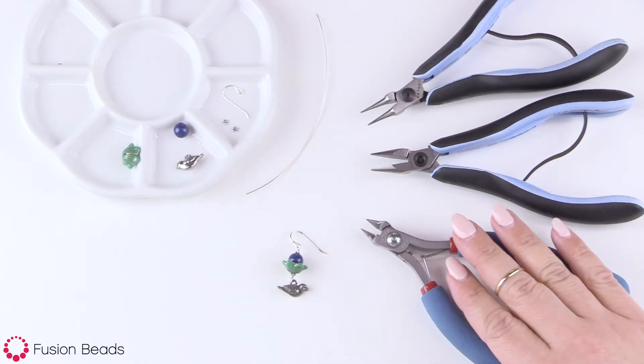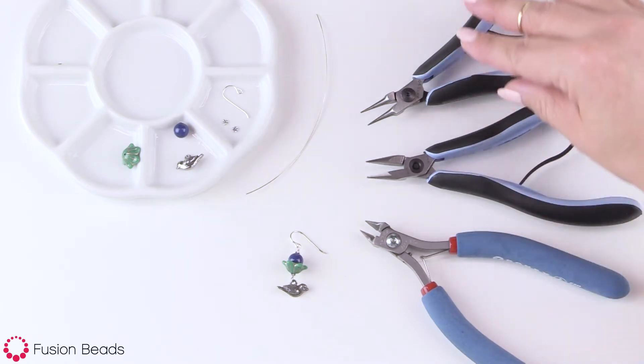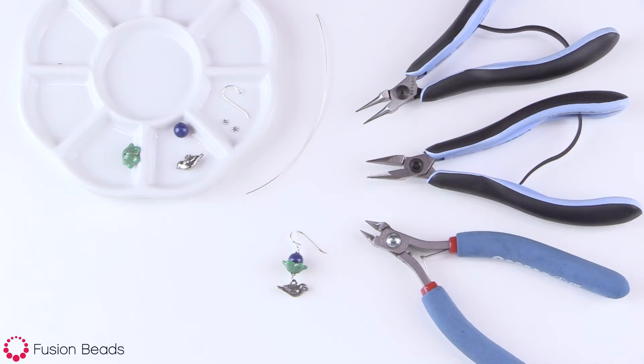The tools I'll be using are a wire cutter — I've got the Tronex here — and then I've got the chain nose from Lindstrom, and the round nose from Lindstrom as well. Okay, let's get started.